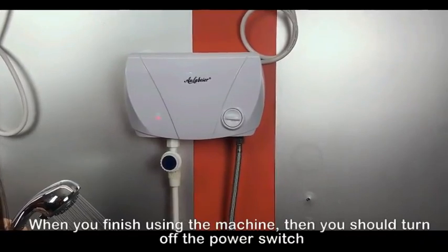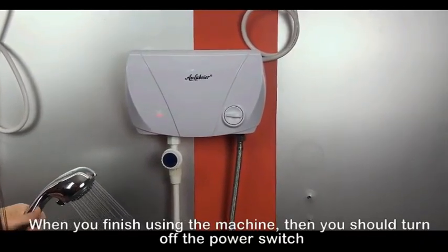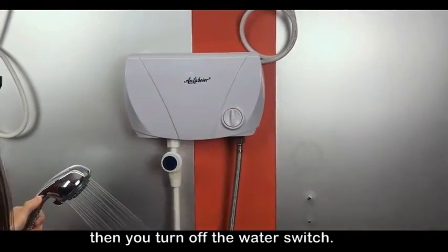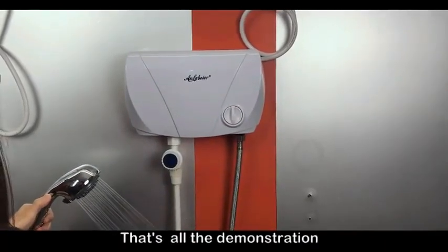When you finish using the machine, then you turn off the power switch, then you turn off the water switch. That's the demonstration.